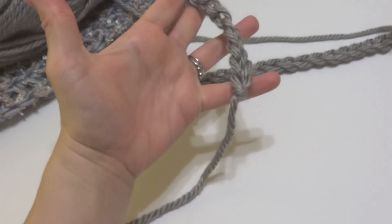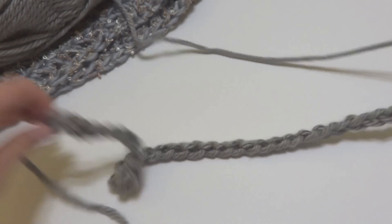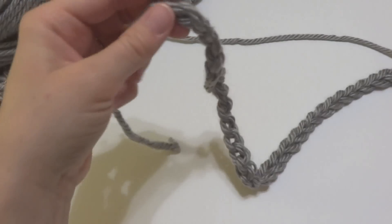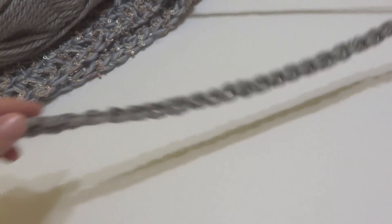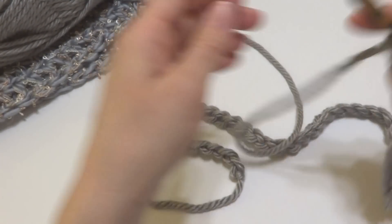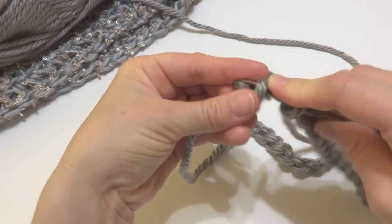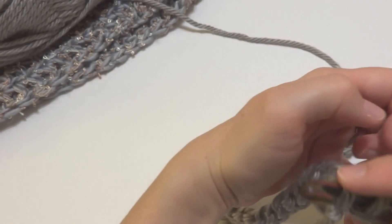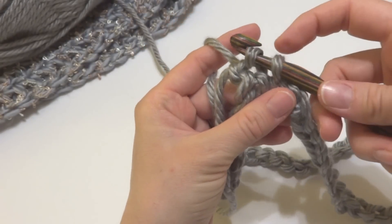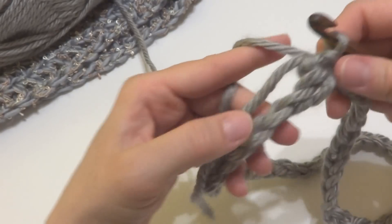Here is our starting chain. We're going to join it to make a circle for our cowl. In the chain farthest from your hook — the very first chain you made — insert your hook into that chain and make a slip stitch to join. Wrap the yarn around the hook and bring up a loop, then bring that loop through the loop already on your hook. We now have a circle.